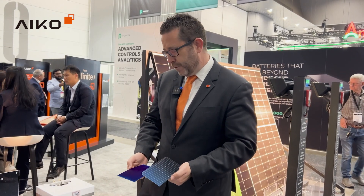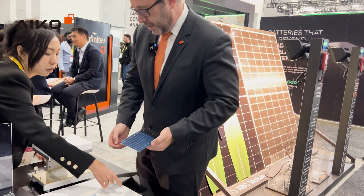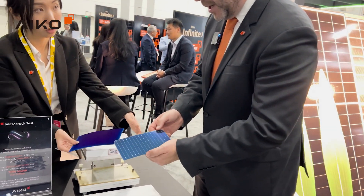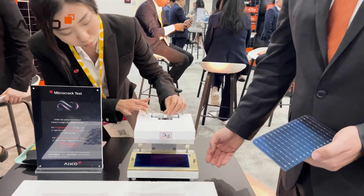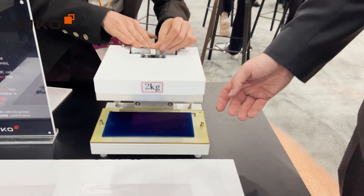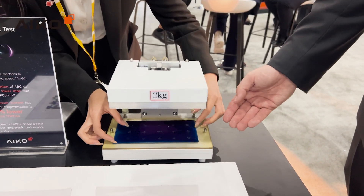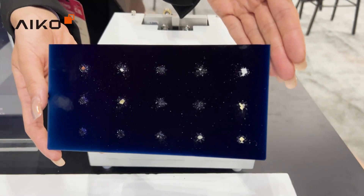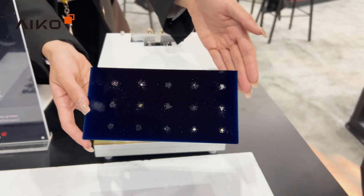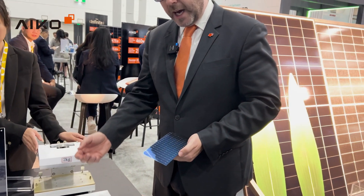So how different are they, and what does it mean for you? Let's take a look when we drop a small weight onto each of the cells. First, we are going to test the back contact cell — this is our IKO patented ABC cell. As you can see, the cell has some indents from the weight that's been dropped on the front, but it is largely intact. Electrical tests show that this cell still produces half the normal energy after it's been hit. That's pretty good going.